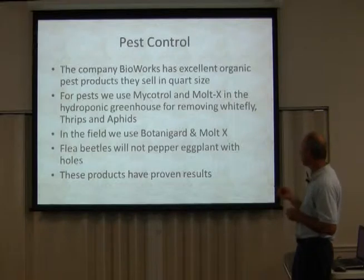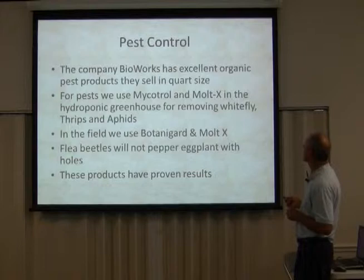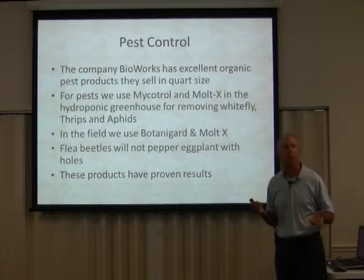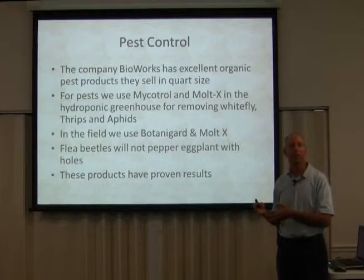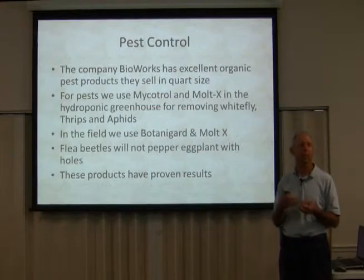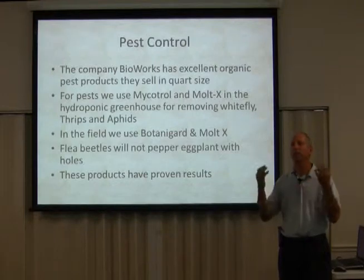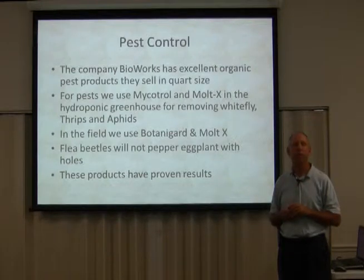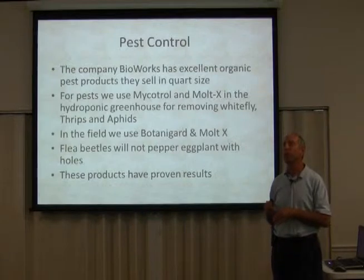In the field we use Botanogard and Malt-X. Botanogard and Mycotrol are the same thing — it's Beauveria bassiana, a strain of fungus that grows on these little bugs and basically grows inside of them until it kills them. It takes about three days. It's a really clean, good kill.